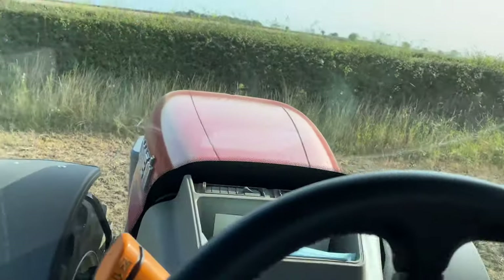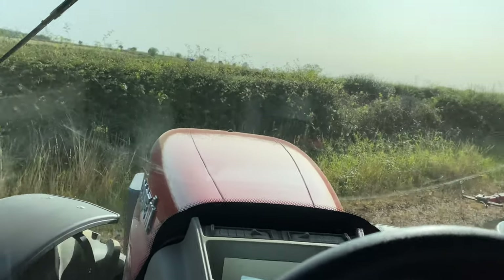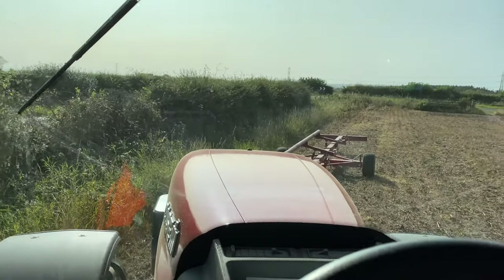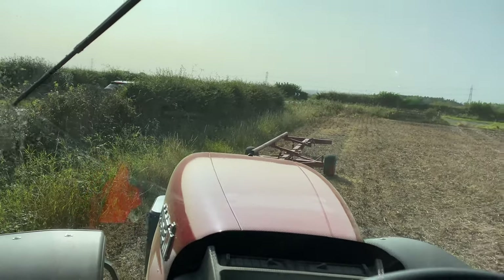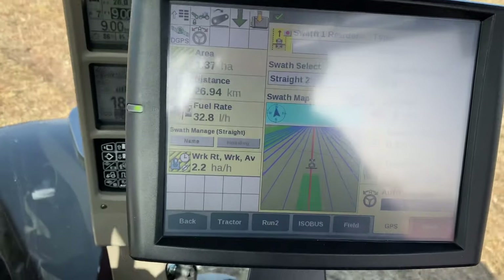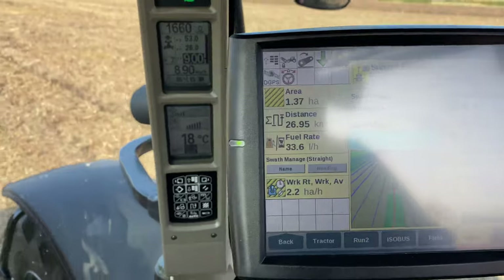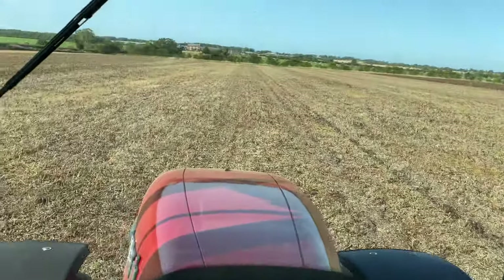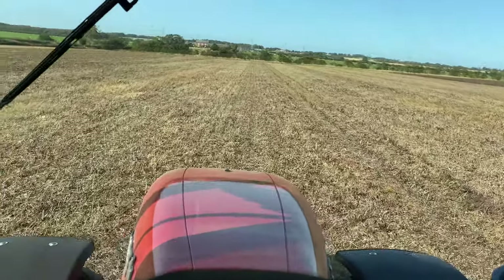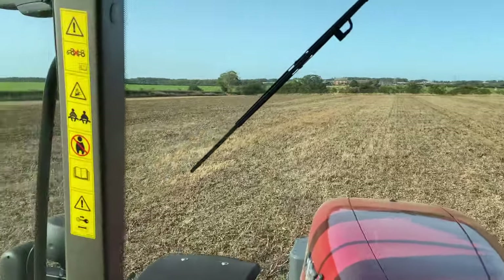There's a few more greens up there so might not be there for a few days. This is an issue I never normally have — having the head of trolley parked in the way. Normally I'm not drilling in the same field. We're doing about 2.2 hectares an hour average, which isn't bad for a three-meter drill.